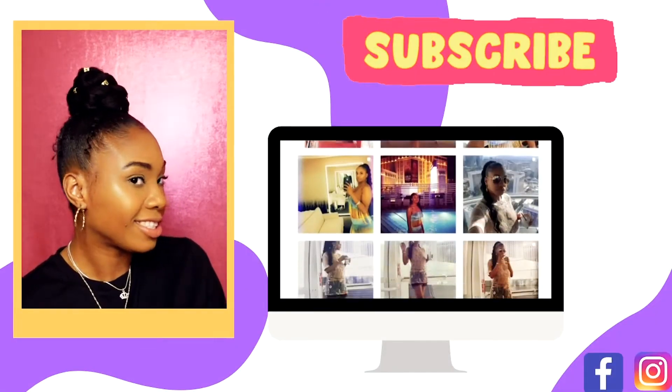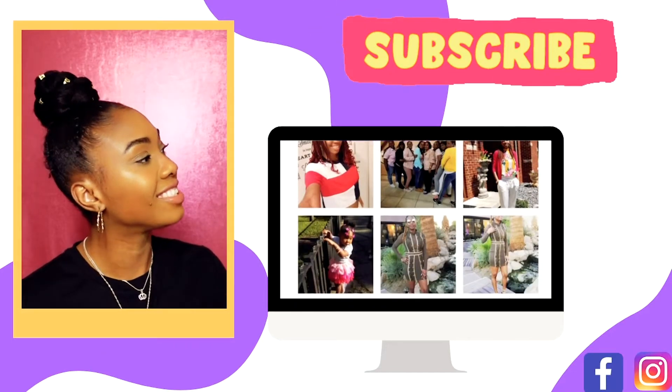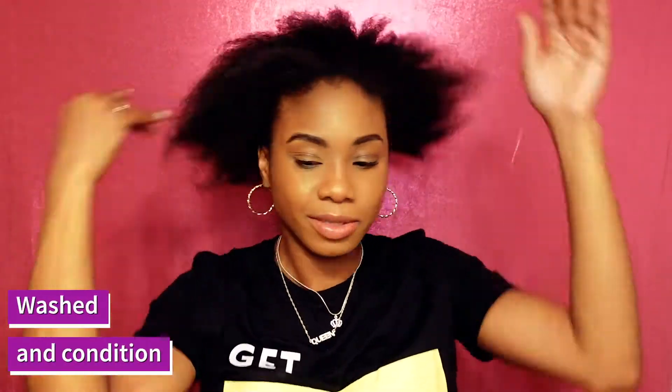Hey y'all, welcome to my channel! I'm Quesha Elise and I'm here with a video on two quick and easy styles with braiding hair. Stay tuned and subscribe and follow me on social media for more.